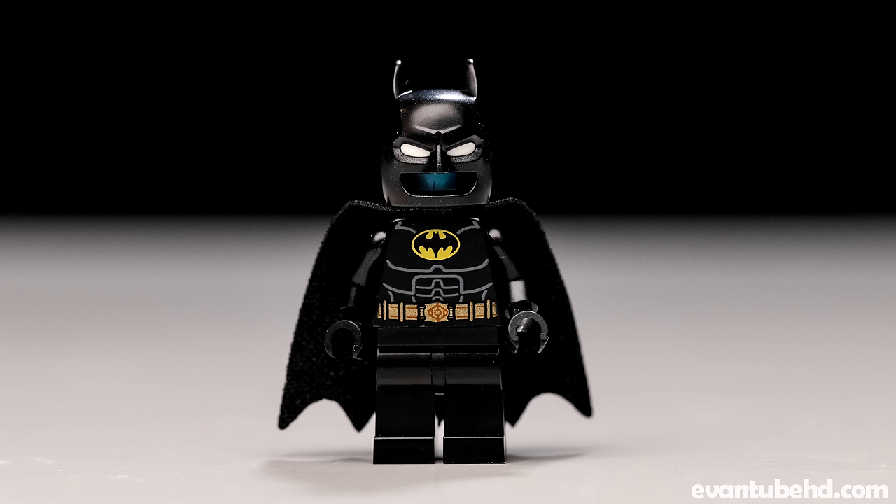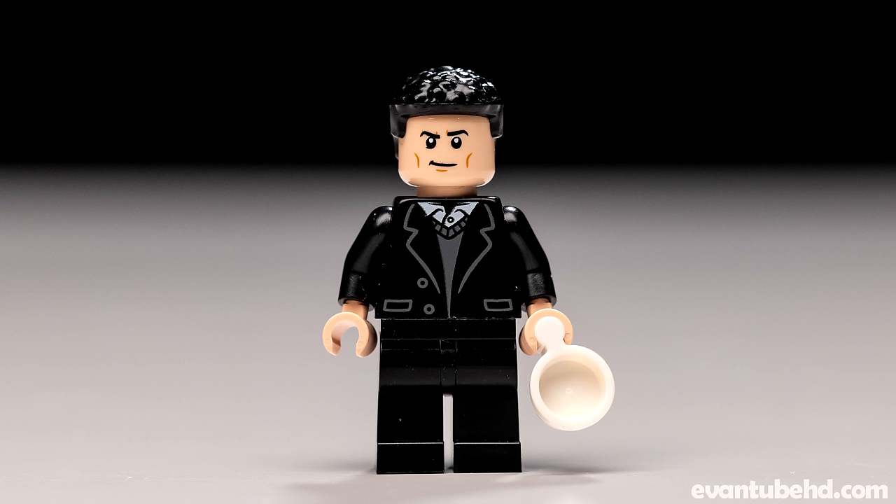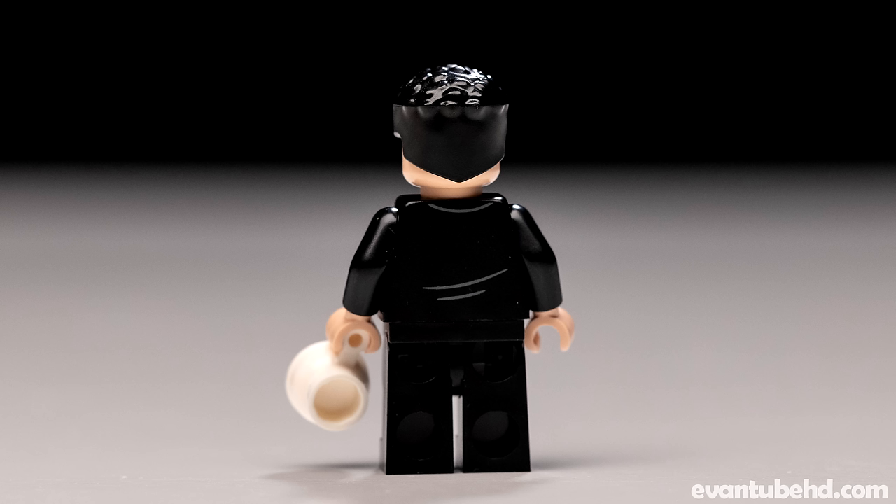So we've got two different Batman options. Then we get our Bruce Wayne — he's very cool. He's got the same exact face, a suit jacket with some nice printing on it, he's holding a little coffee mug, and then we have a nice little hair piece on him.